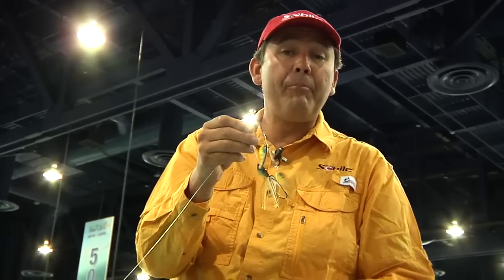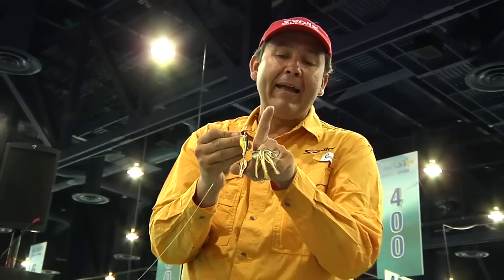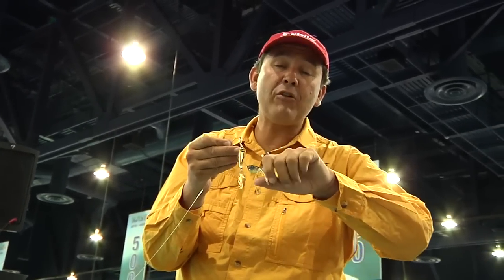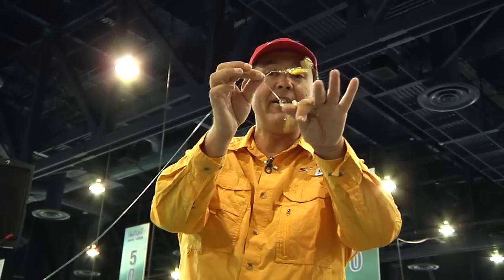On a regular spinnerbait, you have the wire going in front of the bait and that hides the hook. Sometimes you're missing a fish because the fish tries to bite and the wire prevents the fish's lips from being hooked. In this case, you can understand immediately — if the fish bites, it's hooked. There's no problem anymore with the axle.